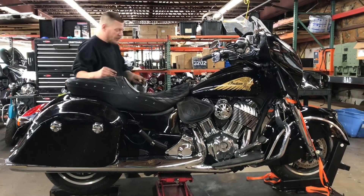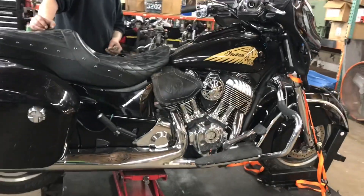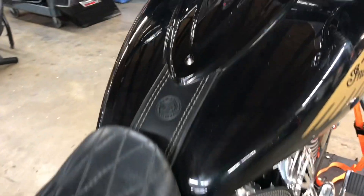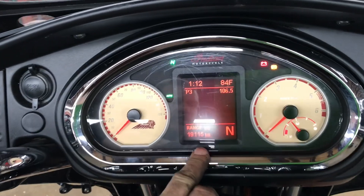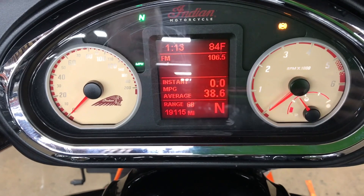We're going to take a look at 3462, a 2016 Indian Chieftain. Got 19,115 miles showing on the odometer. We've got our various trip functions all working.